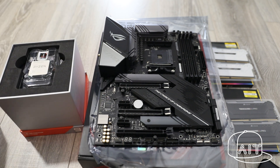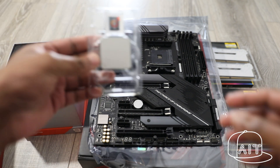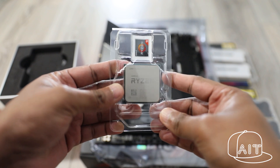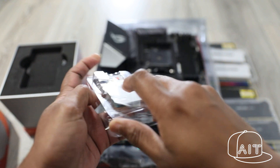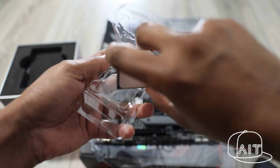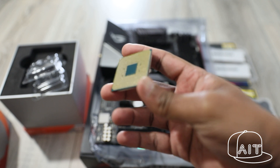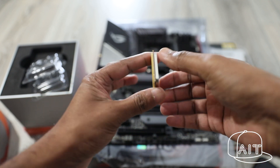To pair with the ASUS ROG X570E motherboard, I have chosen the AMD Ryzen 3900X processor, which is one of the best processors in the market currently with 12 cores and 24 threads. The AMD processors have pins on the underside, so you'll have to be careful while aligning it onto the motherboard CPU socket. There is an arrow guide on the CPU to assist with alignment.